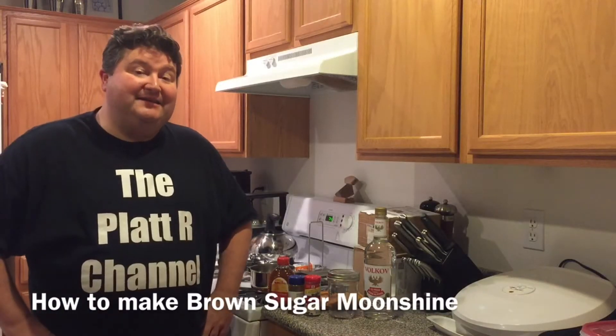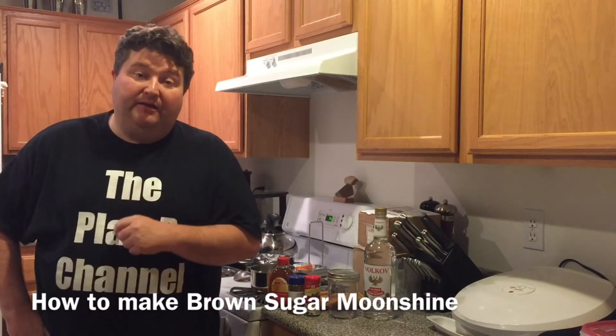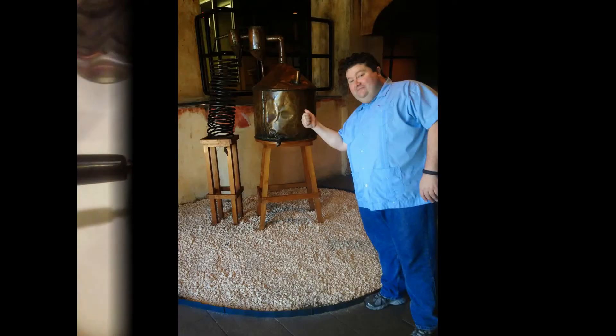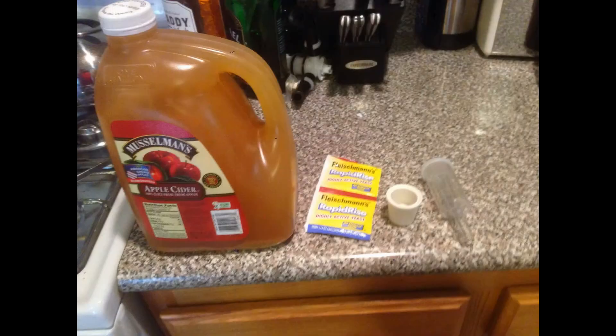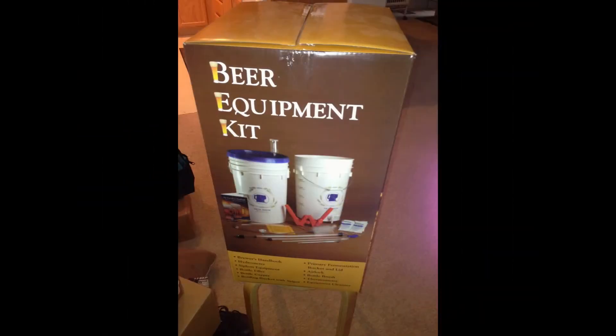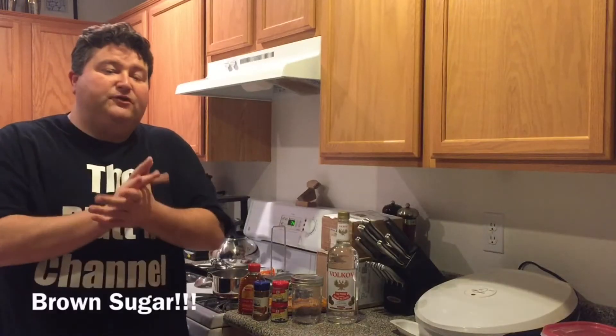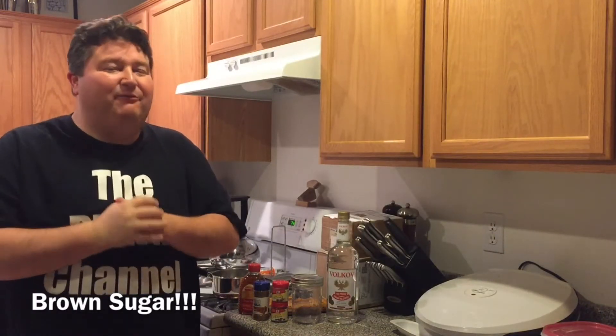Hey YouTubers, it's your old buddy Platt and today I'm going to show you how to make Brown Sugar Moonshine. First off, before we get started, I want to kind of apologize.